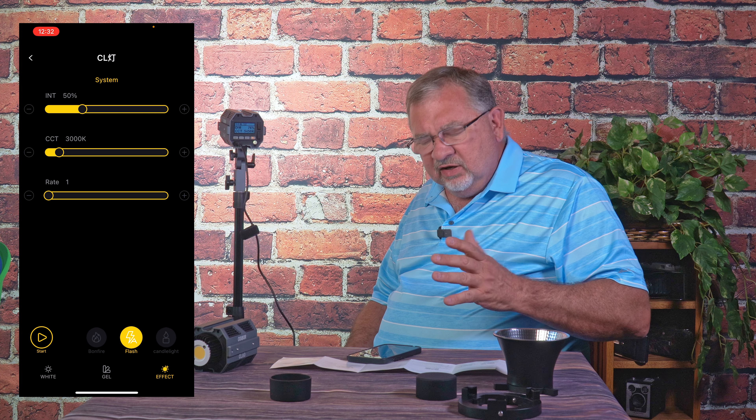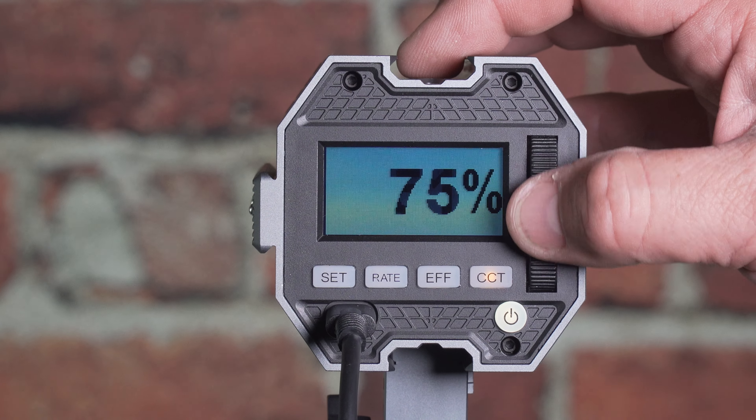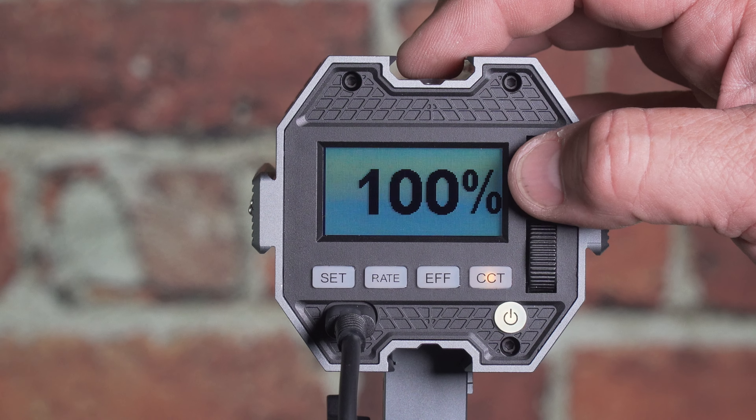The app is pretty good. There's always room for improvement, but for the most part it works, and for a basic light which is what this is, it works fine. I think it's easier to control things with the app than with the controls on the back. Having a good app can make the difference between a crappy light and a good light. So next, let's put them on and replace the lights we have here with these, and see what kind of results we get.